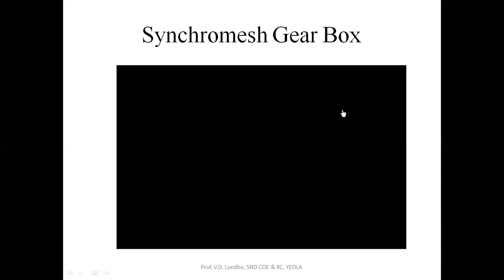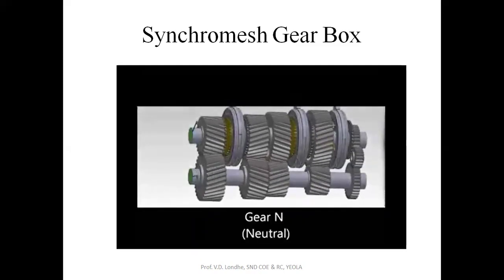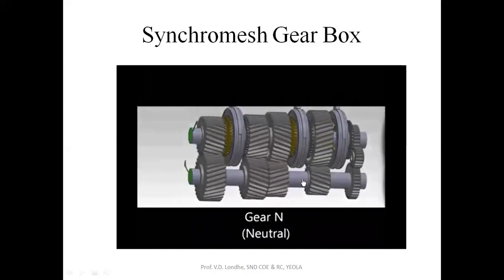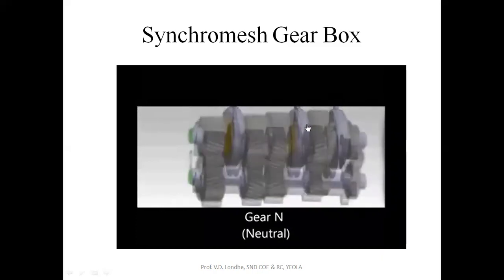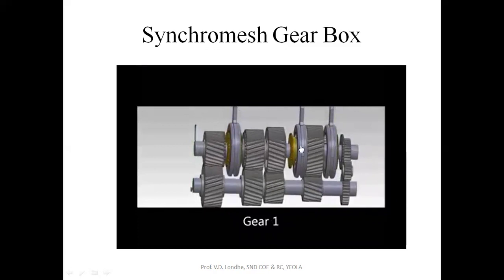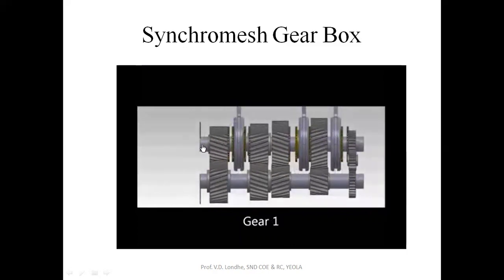Now we will see the animation of the synchromesh gearbox to understand how it works. When the gear is in neutral, there is no output — only the input shaft is rotating and all gears are in motion. When gear first is selected, this sliding member gets in contact with this gear, so the main output shaft, which was stationary, will now begin to rotate.